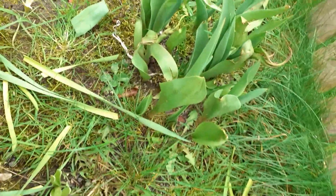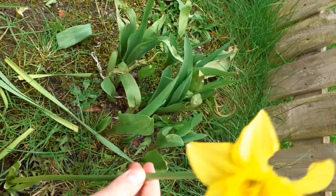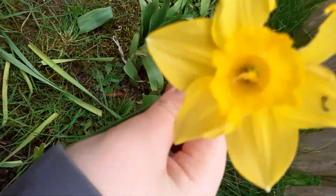Remember when I did the tulip bulb planting last year? This is them now, getting nice and big. And here's a daffodil — it's tall and it smells amazing.